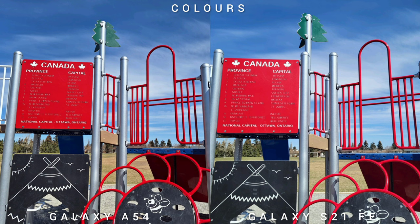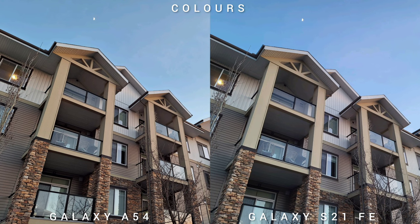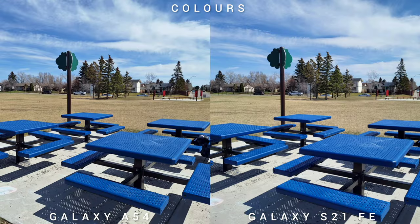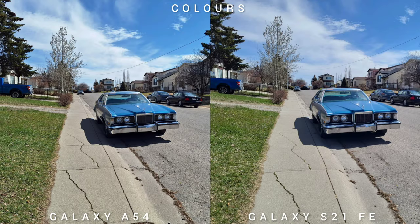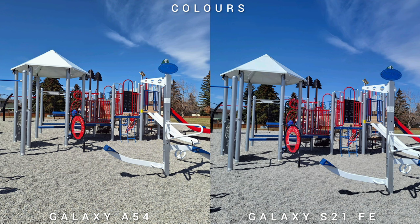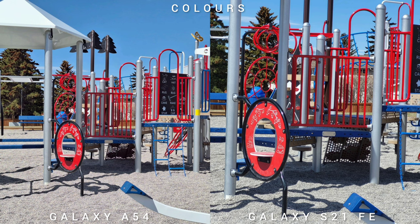On some shots, the A54 is actually warmer too, but on a blind test you wouldn't notice the difference between the two. Checking side-by-side, it's too close to tell which is which. Checking all three sensors from wide to ultra-wide, colors are consistent. The A54 has a bigger resolution, so you can use digital crop without losing image quality. This is a tie for me.